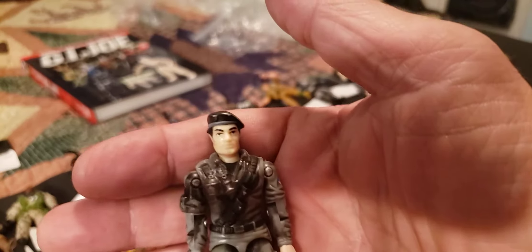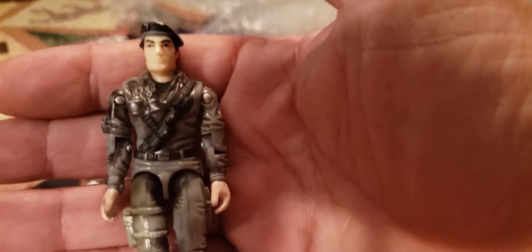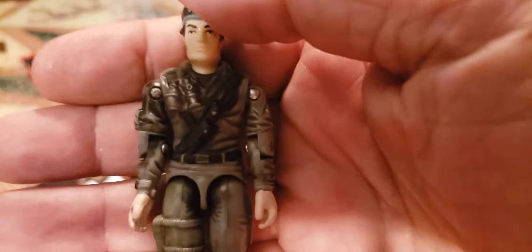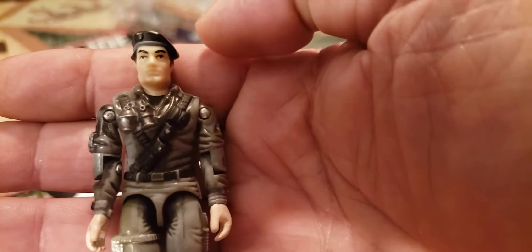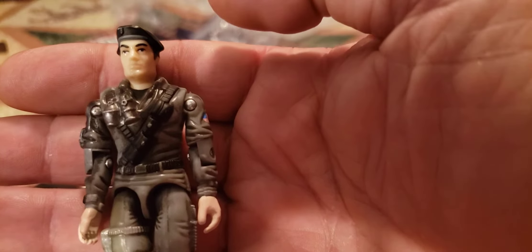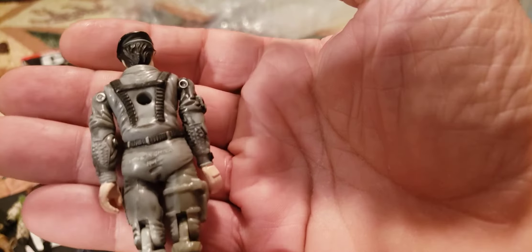This next one is Dusty Desert Trooper version 5 from 2002. It was boxed with the Night Rhino — looks like Flint to me, but that is Dusty version 5, Desert Trooper, from 2002 series 18. Getting back to the O-ring figures though — I like that one from 2002.